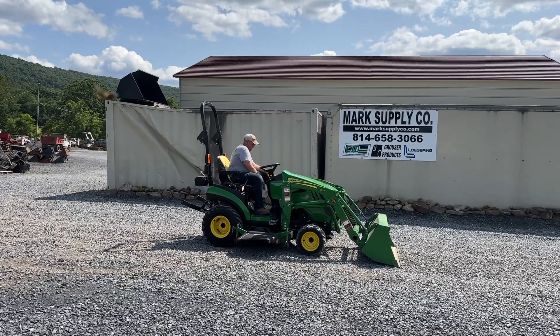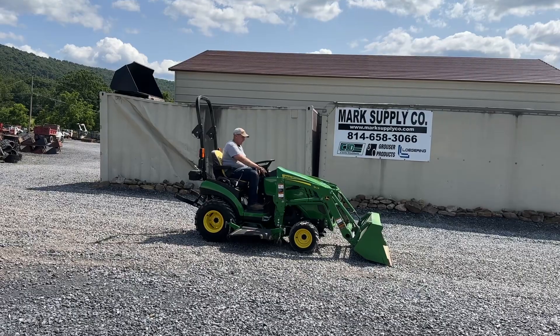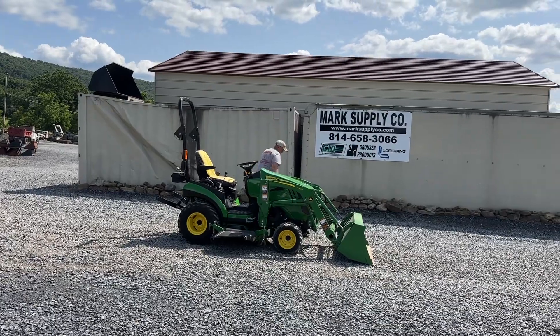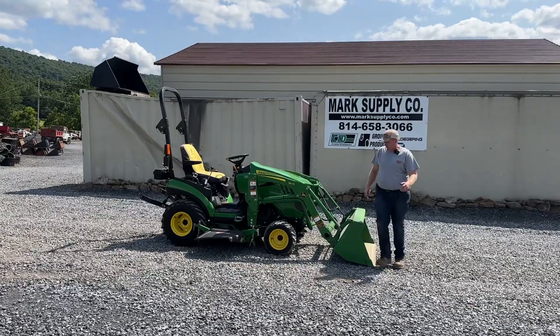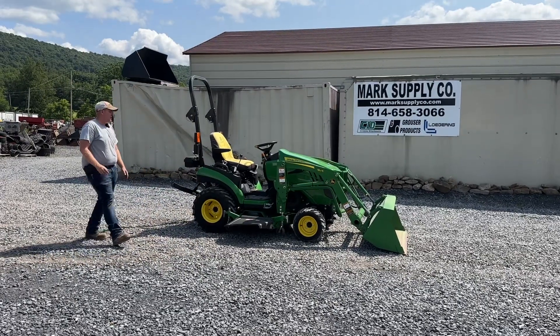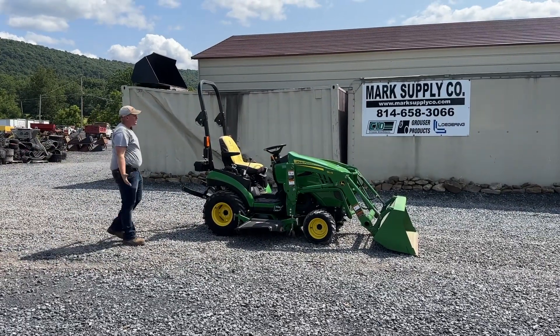Guys, this is a nice little tractor. It does have cruise control, turn signals, headlights, four-ways, and power steering. Very, very nice, clean little tractor. We sell a fair amount of these every year. I really like the little John Deere — it's a great tractor. The Kubota is also a great tractor; it all depends on what color you like. I still feel that the Deere and the Kubota are two of the best in the industry.